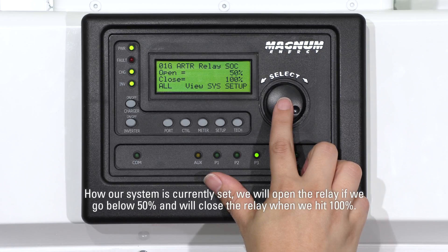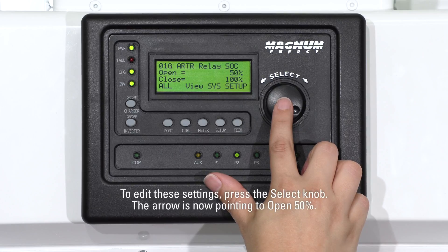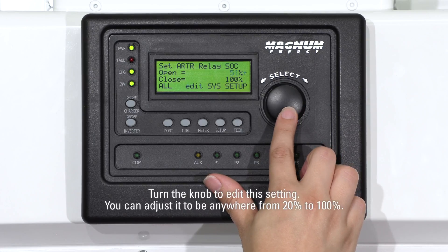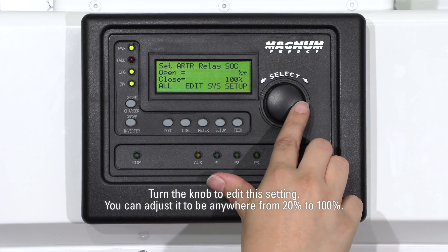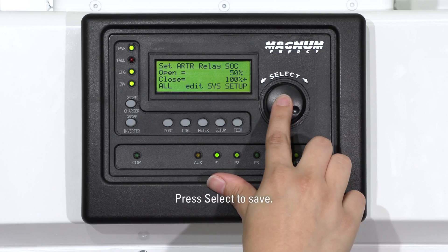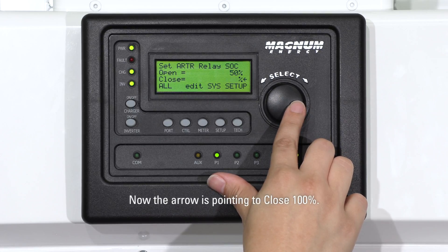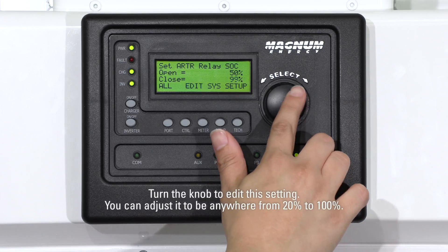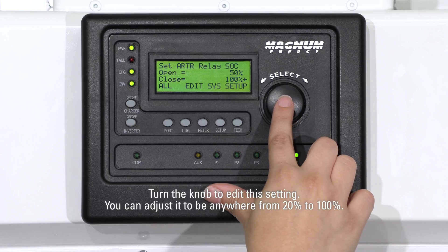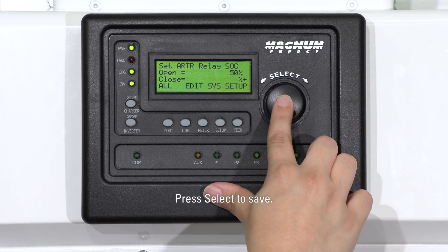With how our system is currently set, we will open the relay if we go below 50% and will close the relay when we hit 100%. To edit these settings, press the Select knob. The arrow is now pointing to open 50%. Turn the knob to edit this setting. You can adjust it to be anywhere from 20% to 100%. Press Select to save. Now the arrow is pointing to close 100%. Turn the knob to edit the setting. You can adjust it to be anywhere from 20% to 100%. Press Select to save.